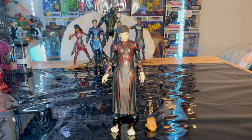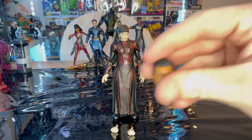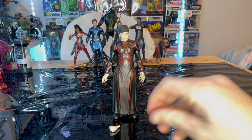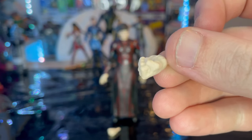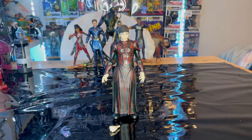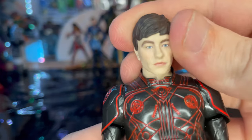Here is Druig out of the package. So let's go over the accessories. First we get Gilgamesh's head, which we'll go over once we build him. And then we get two fists, which we've seen before — pretty pale, light skin there. And that's all we got for accessories.